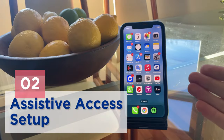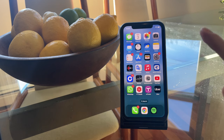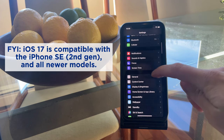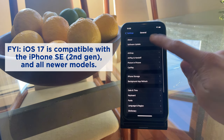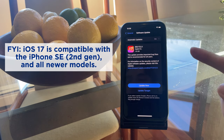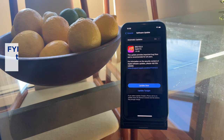To set up Assistive Access Mode, you'll first need to update to iOS 17. This can be accomplished by going to Settings, then General, and clicking Software Update. Updating to a new iOS can take upwards of an hour, and we've already done this so we're going to jump to the next step.